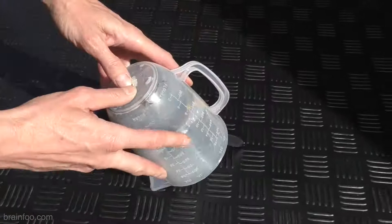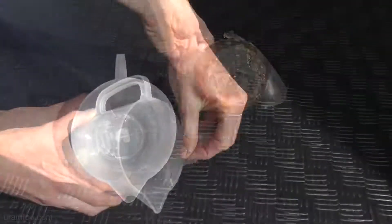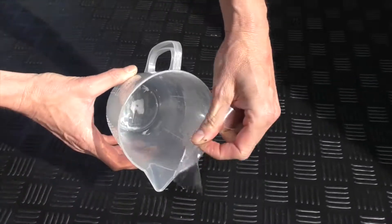Simply turn over your container, apply some gentle pressure to the base and the old resin should just peel out, leaving your container ready to fight another day.